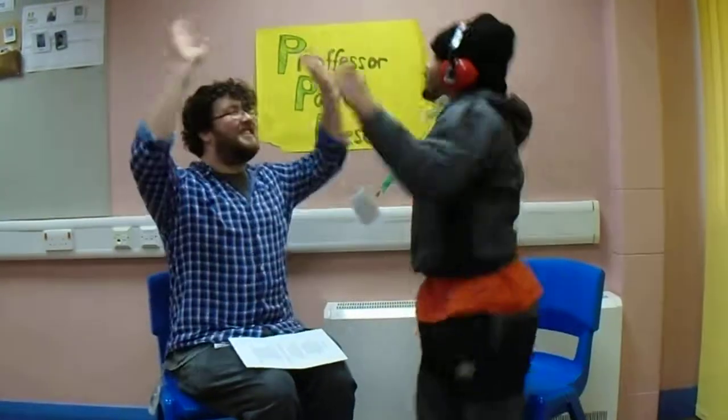There we go, that's our song. So thank you for watching Professor Pavel Presents. Bye, bye, bye.